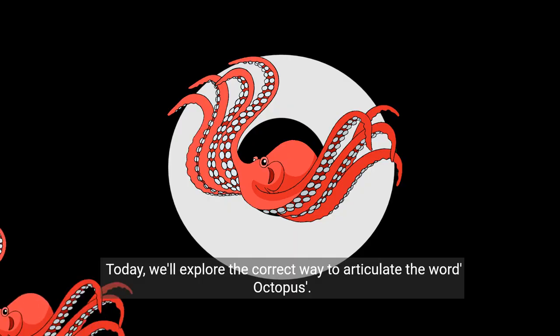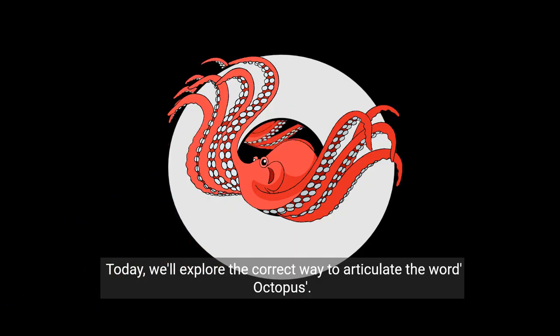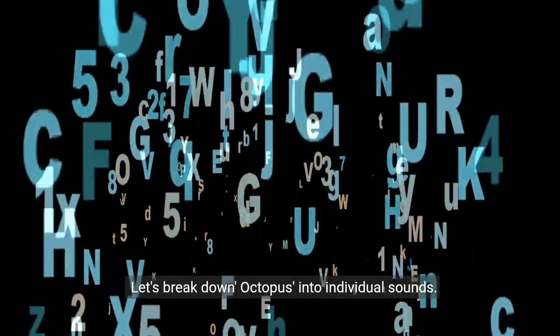Welcome to our pronunciation guide. Today, we'll explore the correct way to articulate the word octopus. Let's break down octopus into individual sounds.